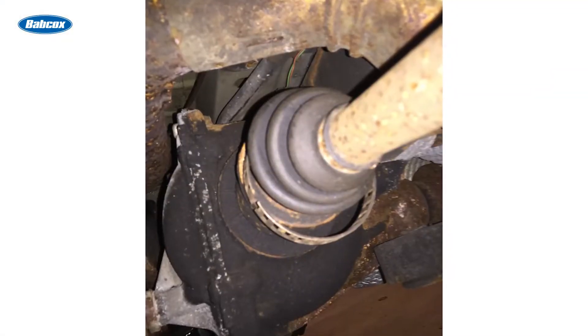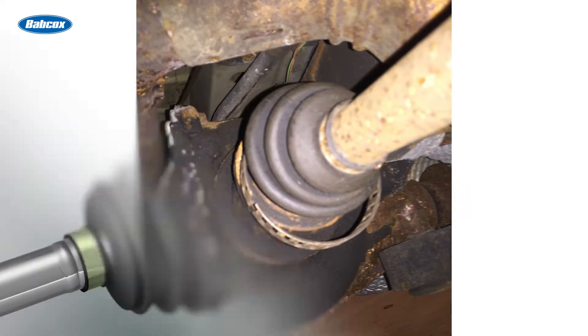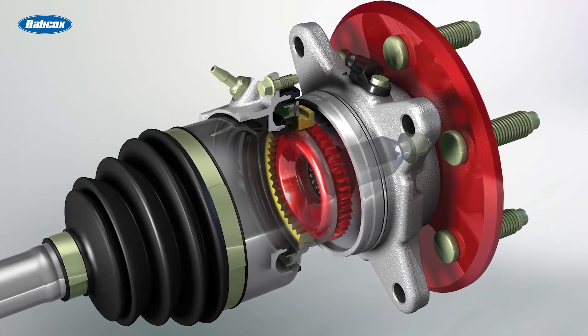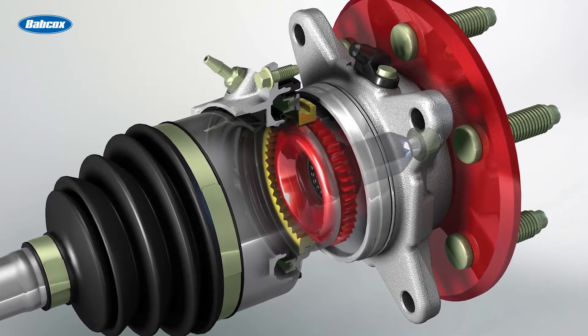If you're replacing a wheel bearing on a late model vehicle, you'll most likely be dealing with a wheel speed sensor. In the past decade, wheel speed sensors have been moving from differentials, axles, and knuckles to inside or on the wheel bearing or hub unit. At this location, the wheel speed sensors are more accurate and often more protected from the elements.